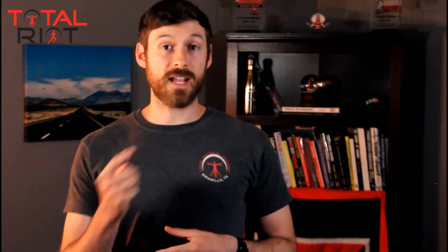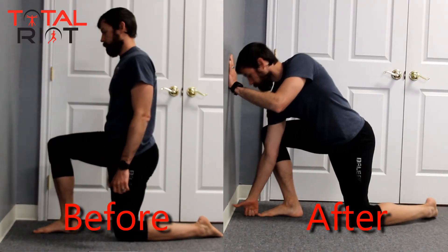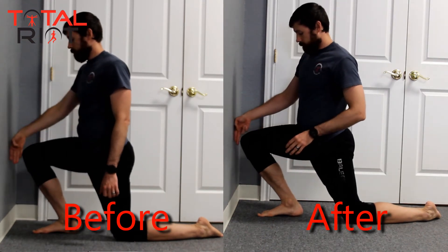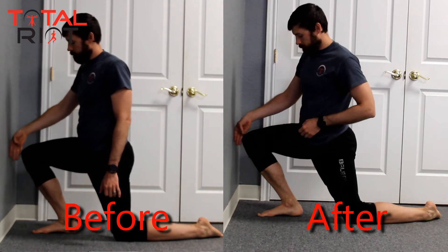It is important to note that if we have a limitation in dorsiflexion of the ankle — whether muscular or joint related — it can severely limit our ability to produce power through the calf complex. Go check out the previous video on ankle mobility as a runner to make sure you have enough dorsiflexion and adequate range of motion in your ankle so that we can produce the power we are looking for.